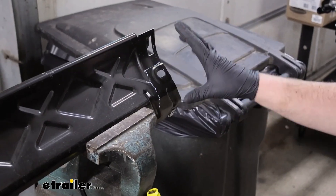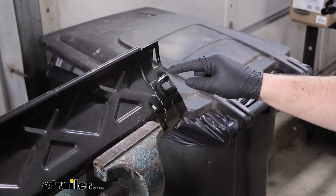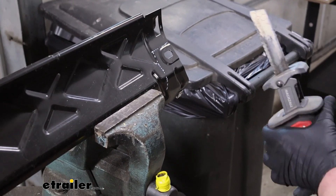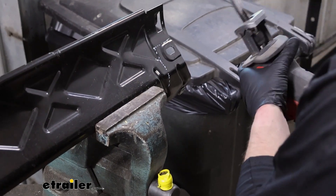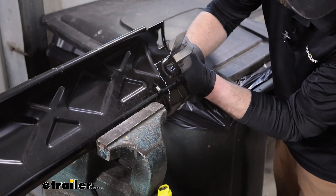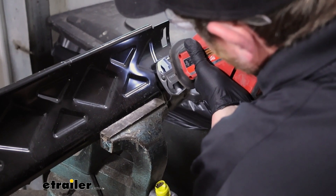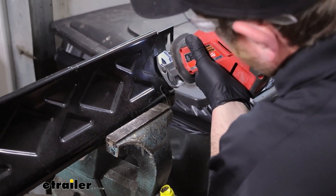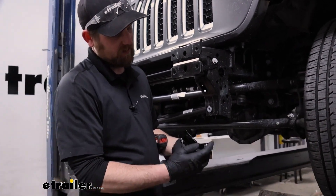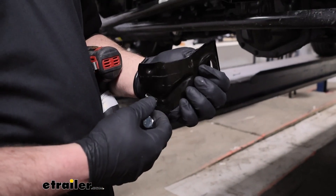Moving back to our metal shield here — we are going to have to trim it out. Per the diagram in the instructions, we're going to trim this off and only keep these little pieces for each side. I like to use a sawzall to get this material removed and cut that out. Then we take our cut pieces and paint along the sides where we cut just to give a coating of protection on it so hopefully it won't rust.